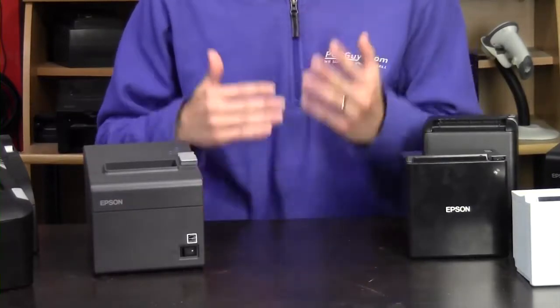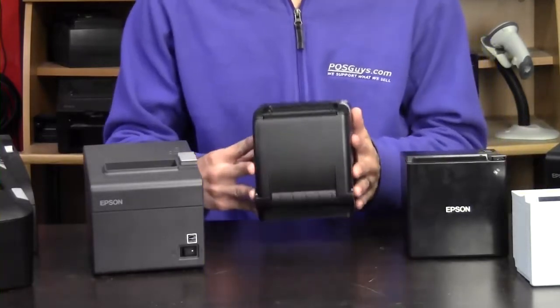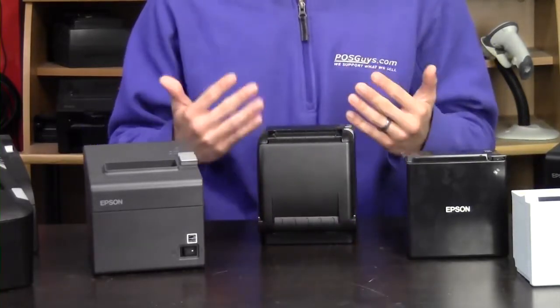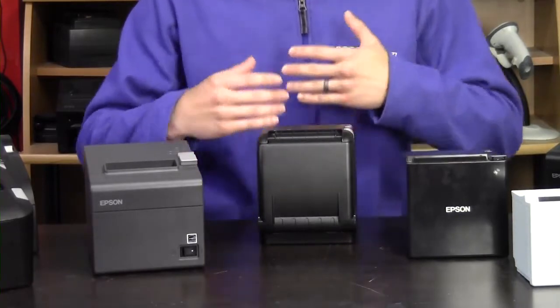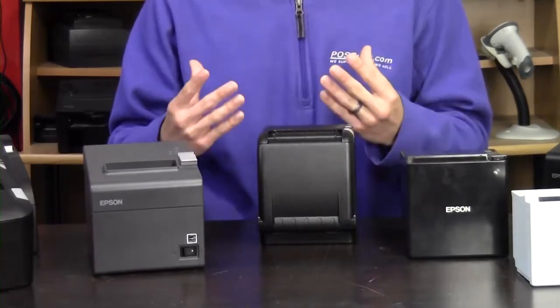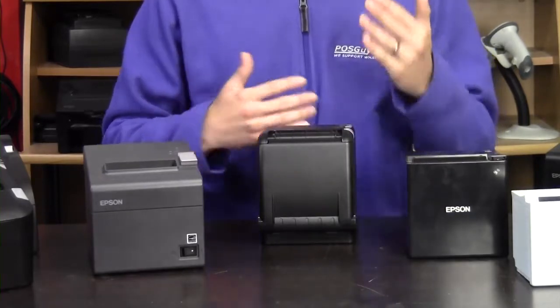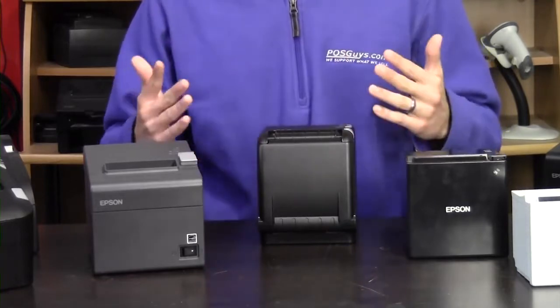If you wanted to move away from Epson, you could also look at anything in the POSIX line. The POSIX ION Thermal 2 is kind of in the same price range, has similar connectivity options, and it emulates Epson's printer language, so it should be compatible with most things. That said, definitely make sure you're checking with your software vendor before making that kind of transition.